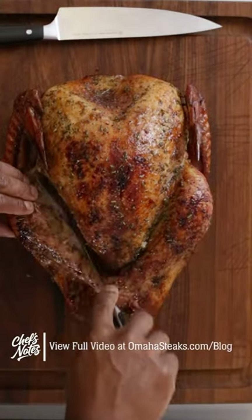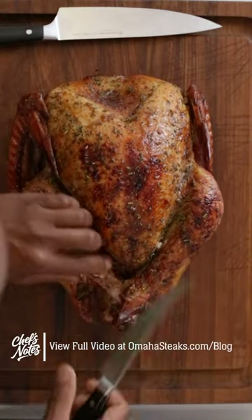Carving the Thanksgiving turkey may seem like a big job, but it's a lot easier than you think. Once your turkey is rested, gently remove the legs by detaching them at the joint.